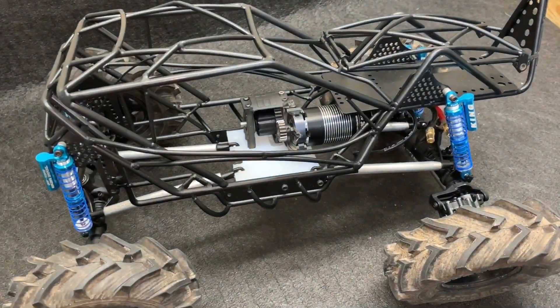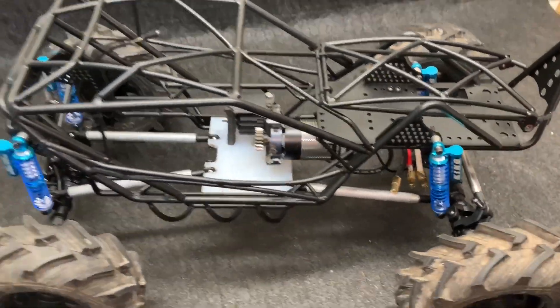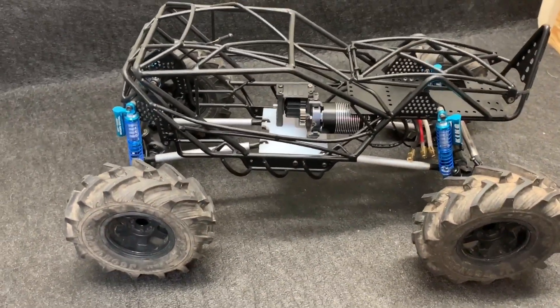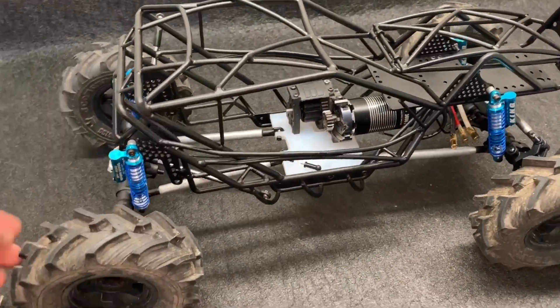Anyway, that's just to show you guys where I am currently. I'm hoping the best for this project — I'm hoping it holds up, I hope I get the power to the ground like I'm hoping for, and if everything works out it should be pretty darn awesome. Stay tuned for part two. I'm not sure how quick you're going to get it, but it should be soon. Thank you all for watching.